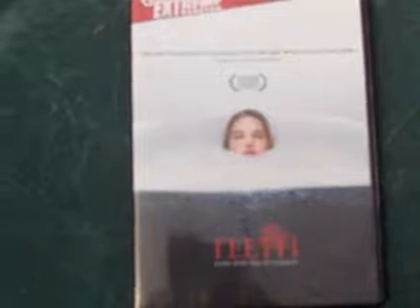Hey guys, this is a video response to the horror man. He did a video the other day about the Dimension Extreme title, and how the disc art actually had artwork under it.